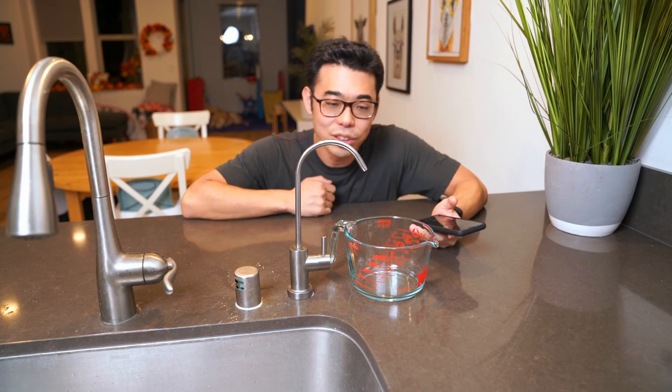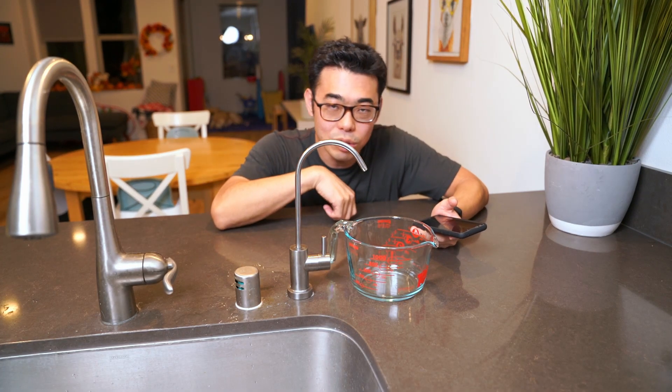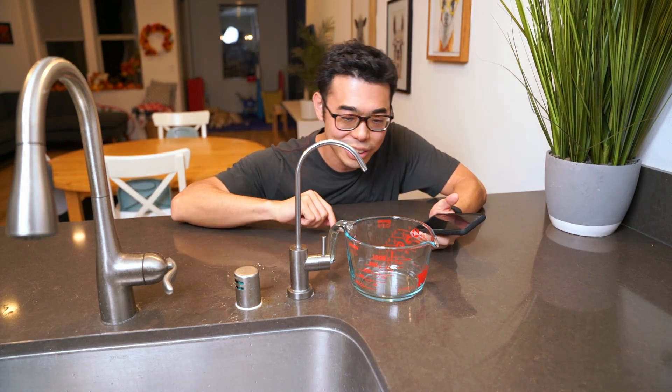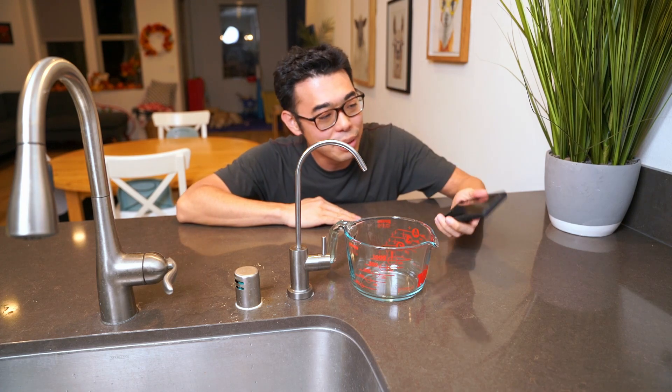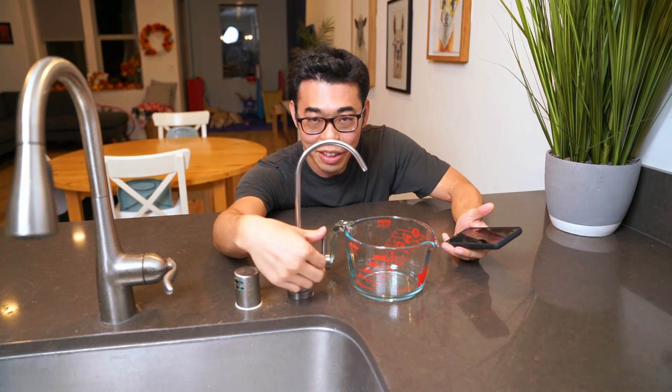Recently, I got a request for a video to capture the flow rate of the Waterdrop G2 P600. So we're going to do exactly that. I have here a measuring cup that goes all the way up to four cups, and I have my timer. All right, so here it goes.